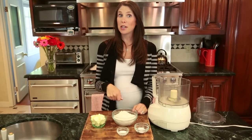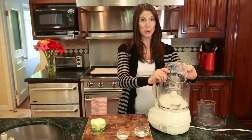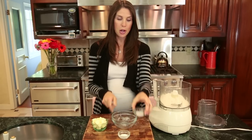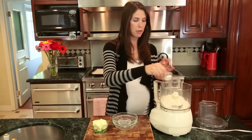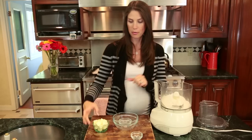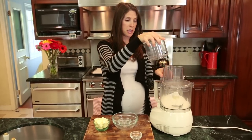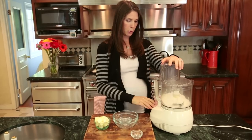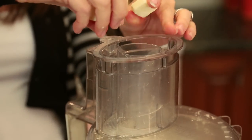The first step is to cut our butter into our dry ingredients. Today I'm using a food processor because it makes it really easy, but you can also use a pastry blender, two forks, your hands — whatever you have — as long as you get the butter really well incorporated. After the dry ingredients are in the food processor, give it a quick whirl and add the butter until it resembles a coarse meal.